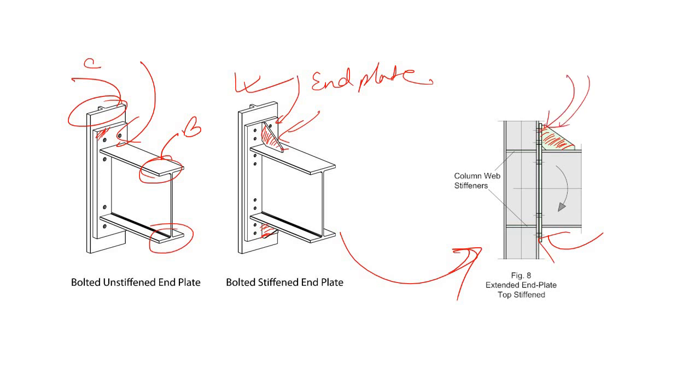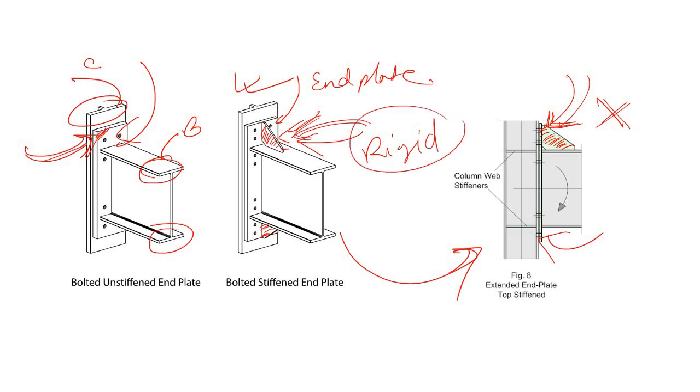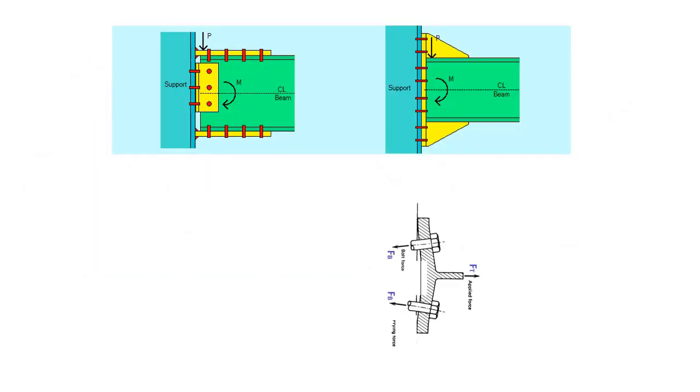The question is: why are stiffeners provided, and what are the benefits? Providing a stiffener means you are trying to make this connection more rigid. If you do not provide a stiffener, your connection is flexible; if you provide a stiffener, the connection becomes rigid. Now consider this rigid connection — here you have provided both stiffeners. If you have a moment acting on the connection, it produces a tensile force and a compressive force, where the value equals the moment divided by the lever arm d.